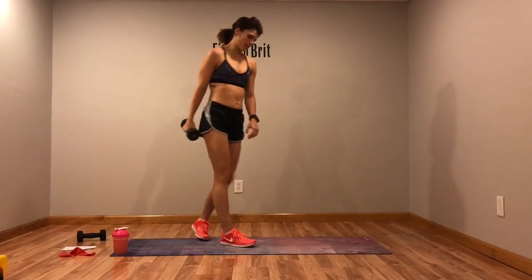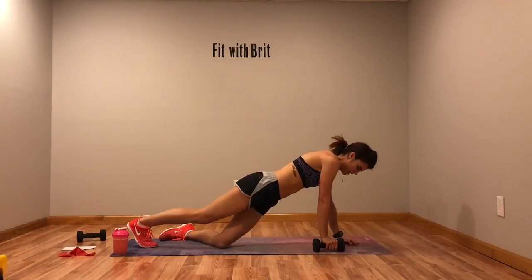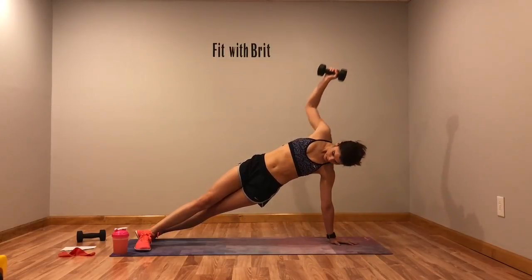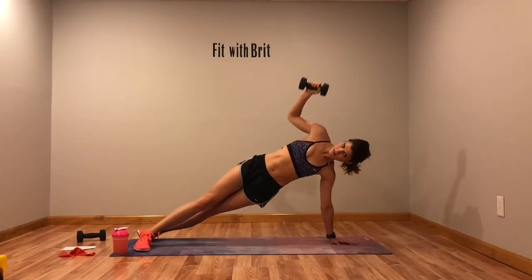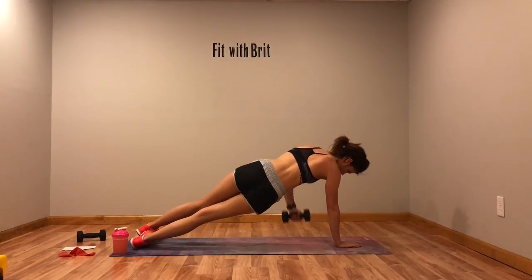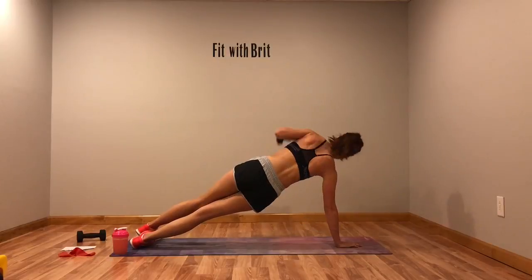Twisting side planks — you guys are crushing it. Up, press, down, curl. Up, press, down, curl. Switch sides — we're going to do two on each side, at least try two.